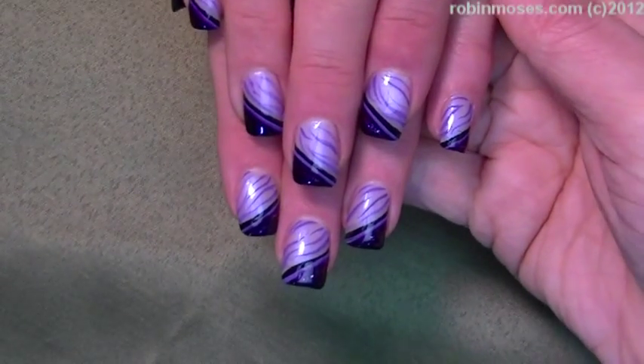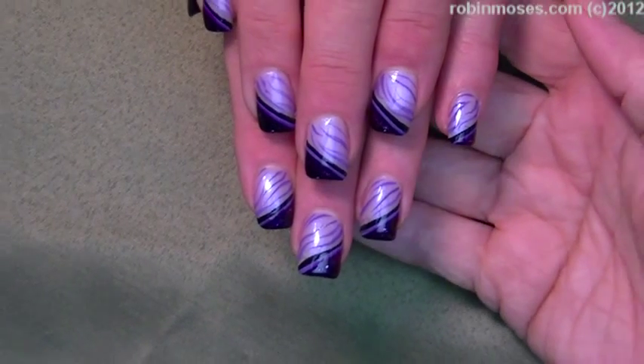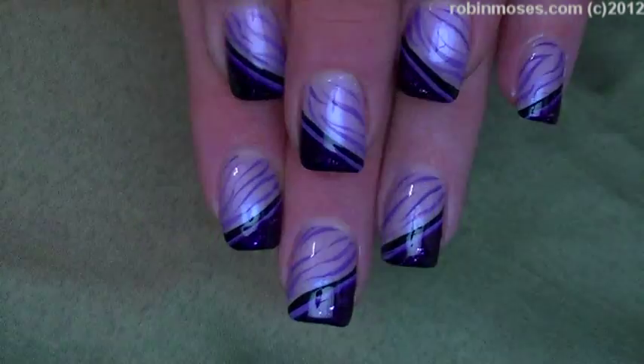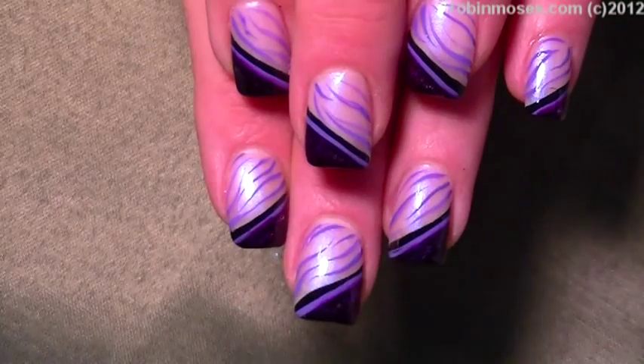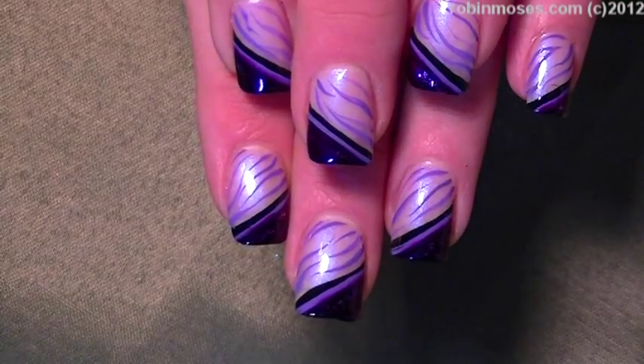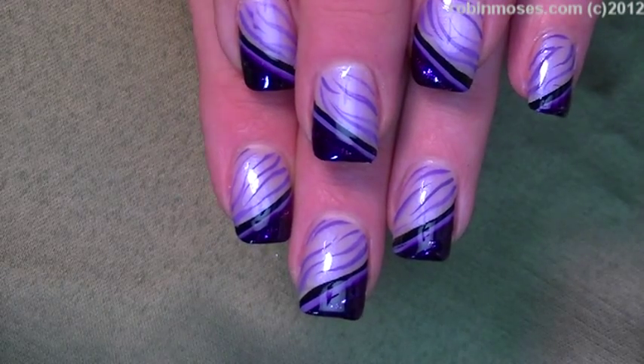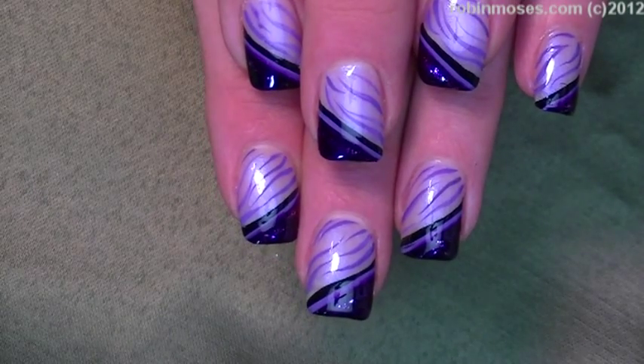Here we are with the finished product. These seem blue in here so I'm going to try to get you with the best light that I can so you guys can see. There we go.